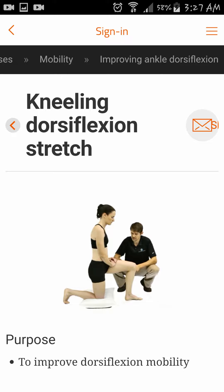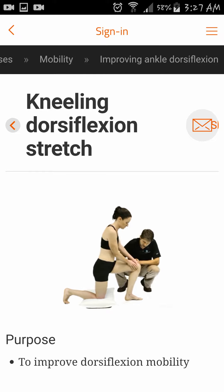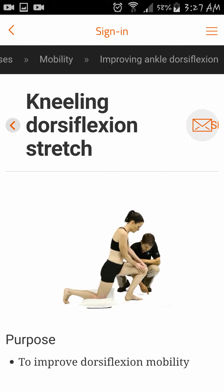Have the patient kneel on the unaffected leg on a pillow to help protect the knee. They can use their hands for balance if needed, or they can add pressure to the distal femur to increase the stretch. Have the patient lean forward to increase dorsiflexion at the talocrural joint, and make sure that the patient's knee tracks over the second toe.